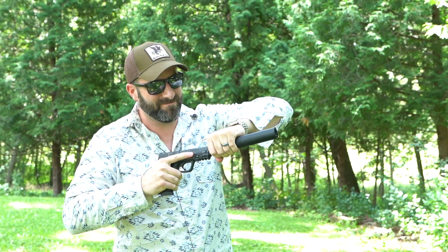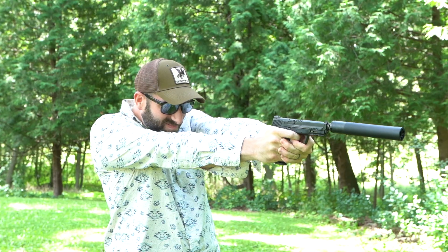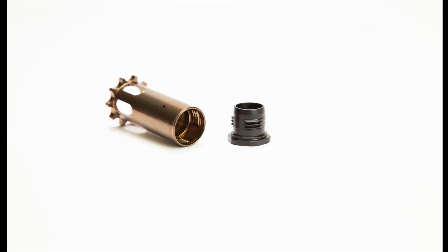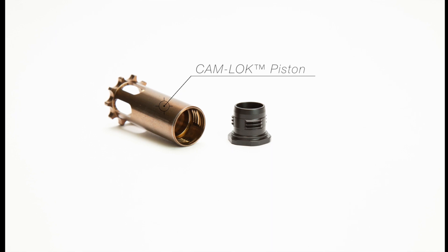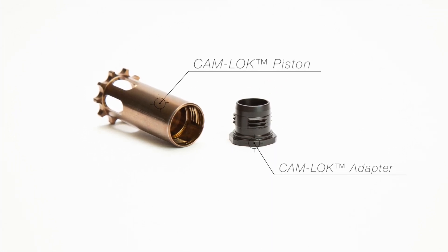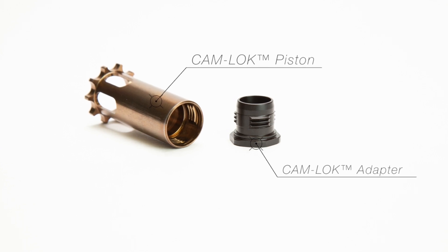The CAM-LOK piston system is a unique pistol attachment system comprised of two parts: the piston and the separately available barrel adapter. Durable, coarse, cam-like threaded adapters capable of receiving a ¾-inch socket wrench are made with different internal barrel receiving thread pitches.